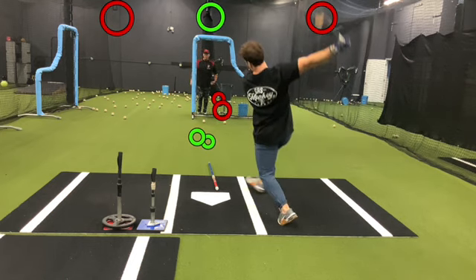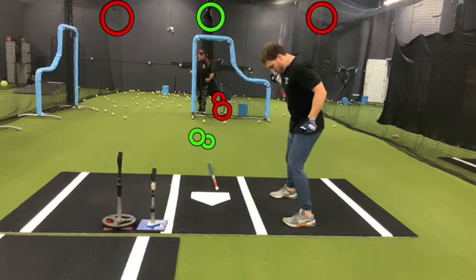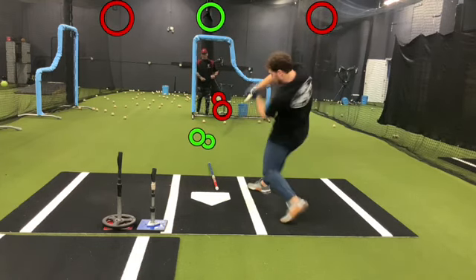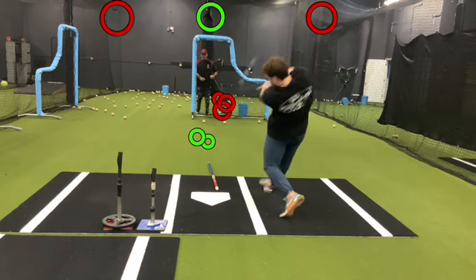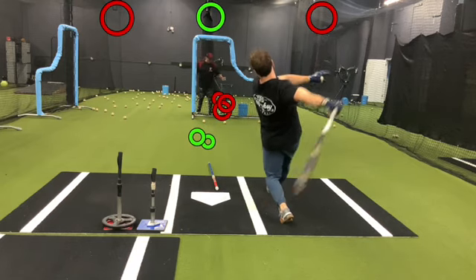Look at those two right there. I think I'll go inside one more time. Consistency — I duplicated that pitch right there. He hit that ball a ton.